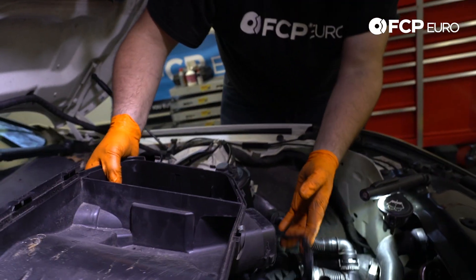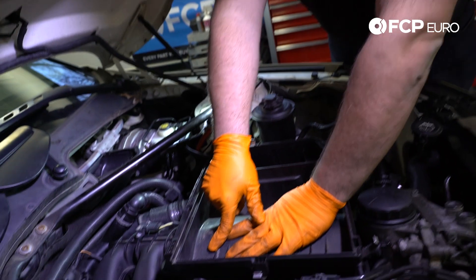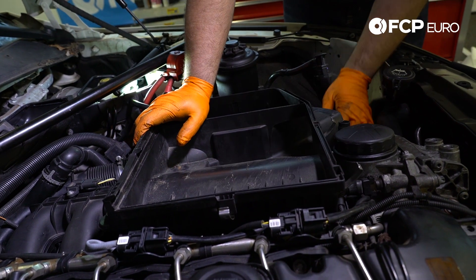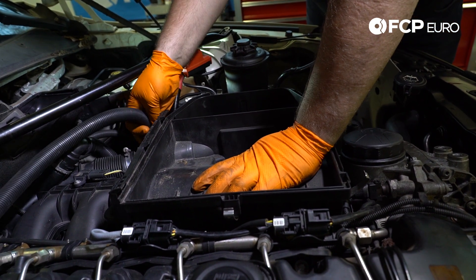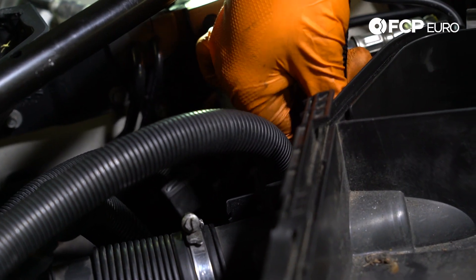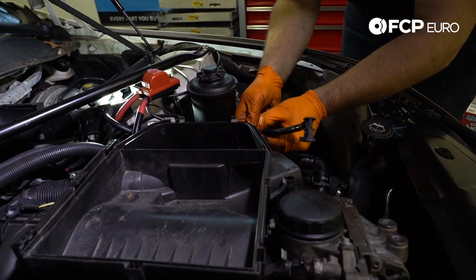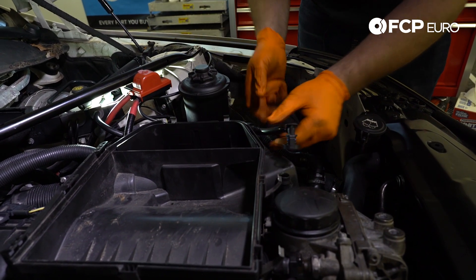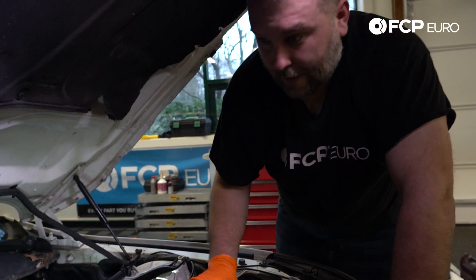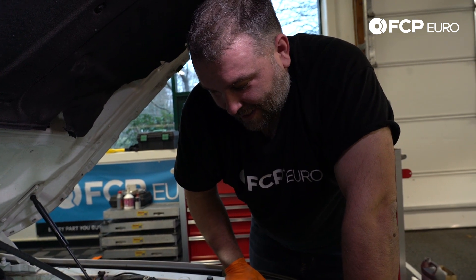Next step, install the lower portion of the air box. Slip it into position — best advice for getting this in is that there are a couple of grommets on top: get those pressed in first, then reach from behind and walk the inlet pipe for the rear turbo into place. Make sure the front one is properly seated, then rehook the harnesses to the side of the air box. There's a vacuum hose here that goes to the brake booster from the vacuum pump. You have a couple of clips on the side of the air box — secure those in place. Tighten down the hose clamps that hold the turbo inlet tubes to the air box, then install the rest of the air filter housing.